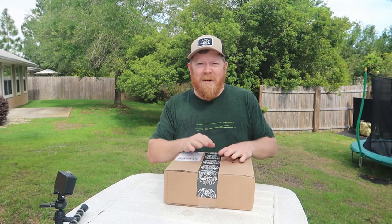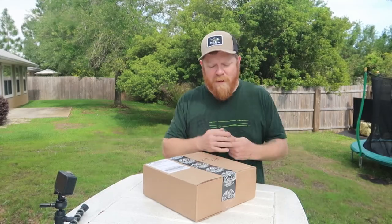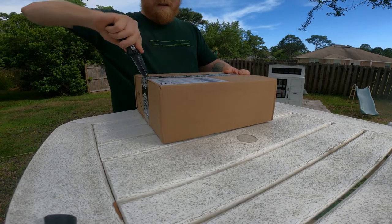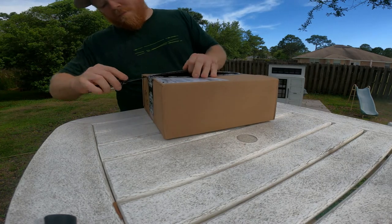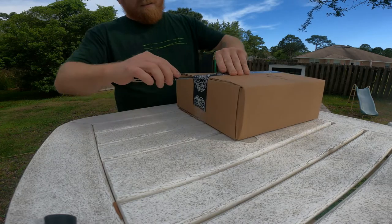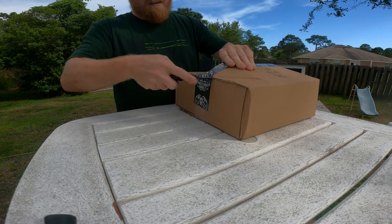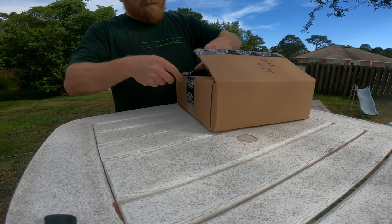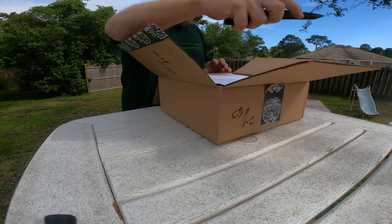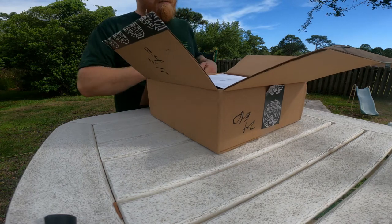I'm going to open it and then we're going to go over a few things and I'll tell you pretty much why I chose it. You'll probably be able to figure that out while we're going over it. Let's unbox it — I'm excited. I don't cut myself on the box. But I had to pick one up after trying it out.